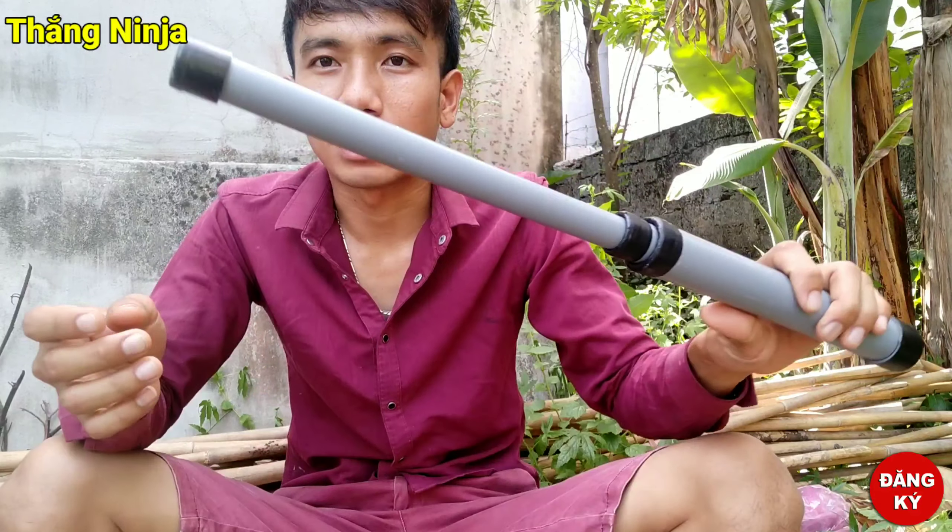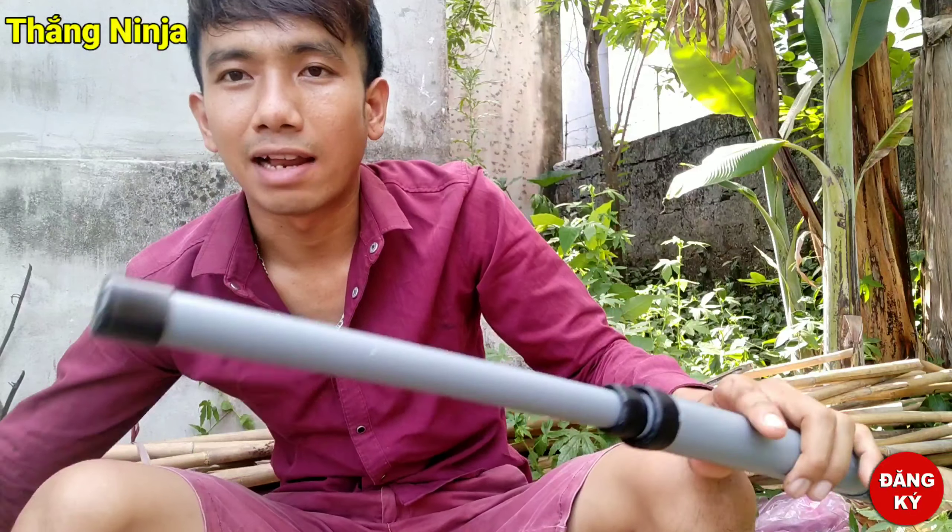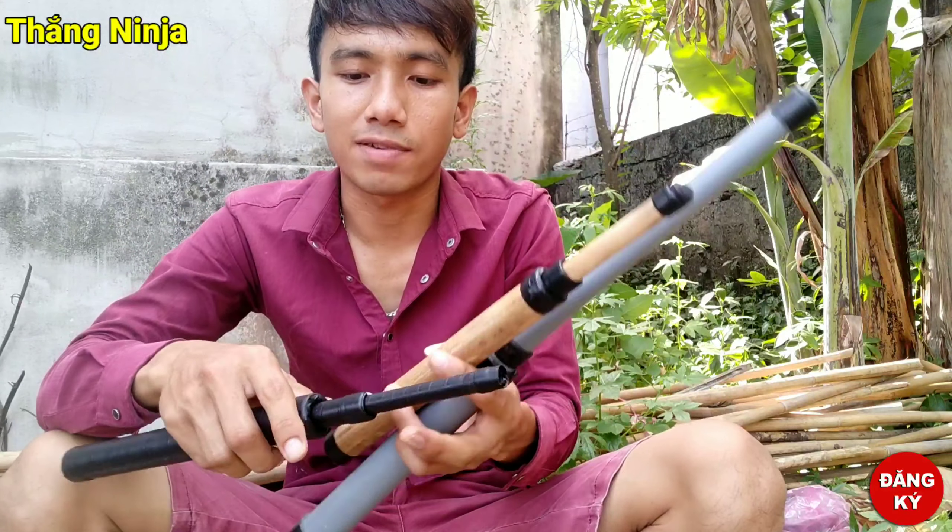Dành luyện thể thao, sức khỏe, để mang đi đường. Trên tay mình đây là loại ba tôn mà mình nhớ, và 2 loại ba tôn mình chế ở các video trước.